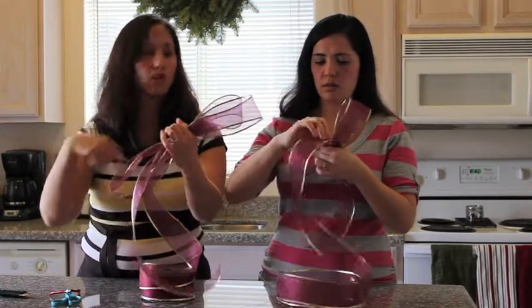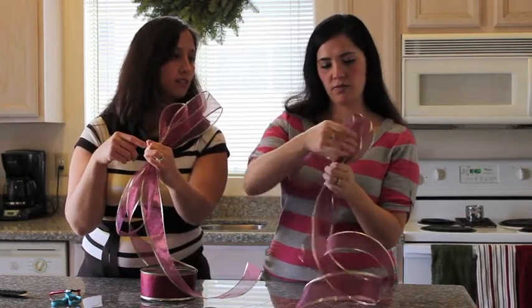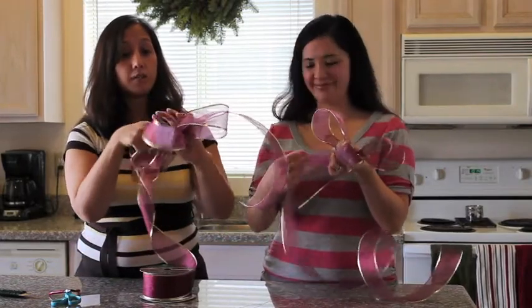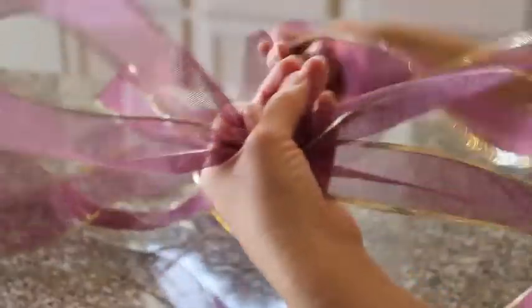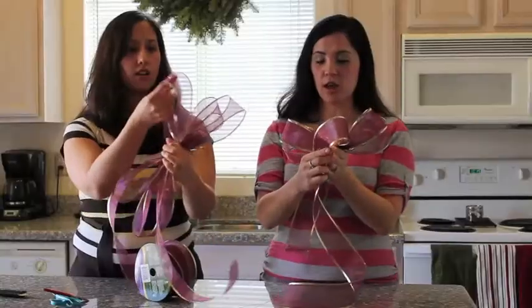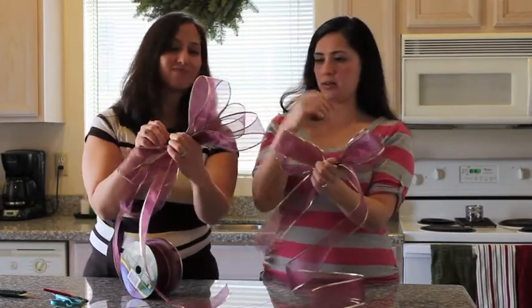It goes back and forth. Each bow is going to be different depending on how big you want it. You want it to go smaller on each side as you work toward the front. It does get to be a handful. Do you want the next loop on top, on the back, or below? How do you decide? I just keep going in order — if you're crinkling in the back, just keep going in the back.